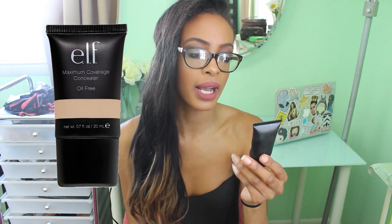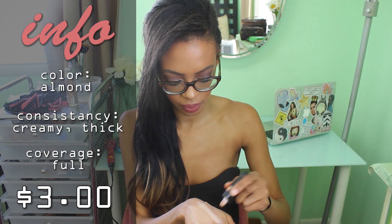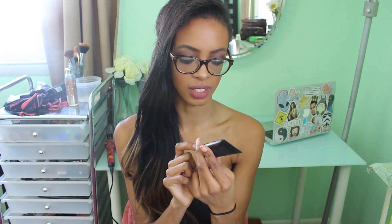The next concealer is from e.l.f. and these are their maximum coverage concealers — they're oil free. I have this in the color almond, which is my skin tone. I've even used this concealer as a foundation before because it's super thick and blends really nicely, giving you so much coverage. I definitely recommend trying it out for your skin tone or even for underneath the eyes — it's just a hint lighter than my actual skin tone so it covers dark circles well. There's not much info on the bottle but I really like it and you just squeeze it out of the bottle.